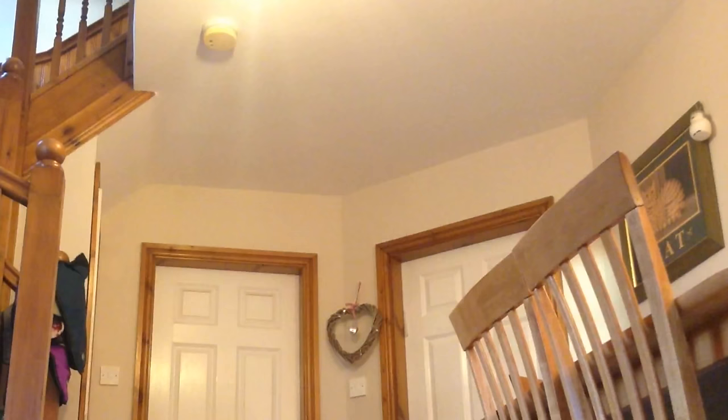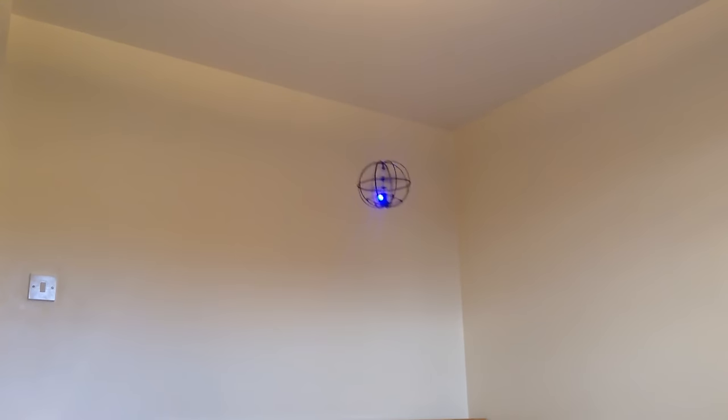Here back at my mum's house you can see that once you've got it in an open space you can really get it controlled. This is hardly the greatest bit of piloting you'll ever see, I must admit, but it does help to demonstrate that you have pretty decent control over this thing. It's constantly moving forwards to a certain extent, but you can use the remote control to make it travel a lot faster.